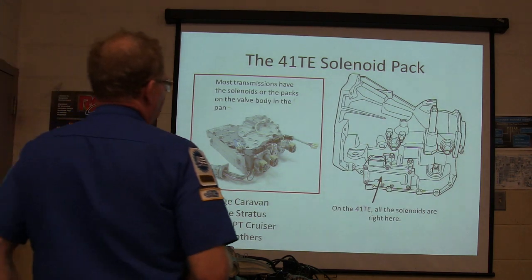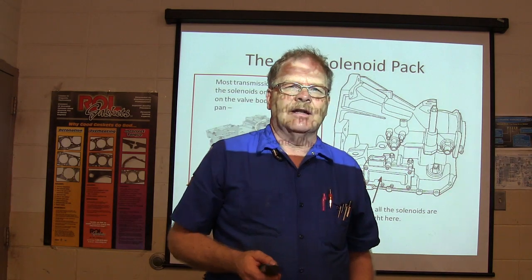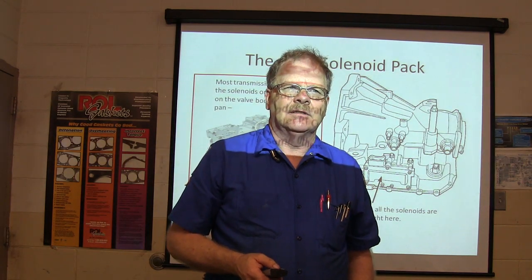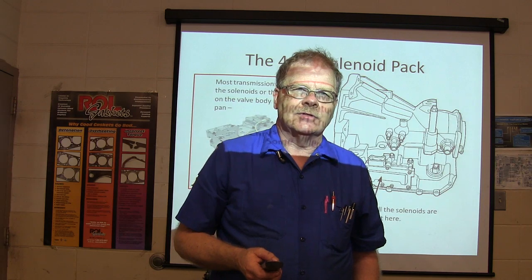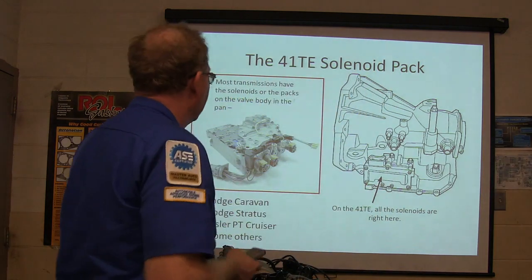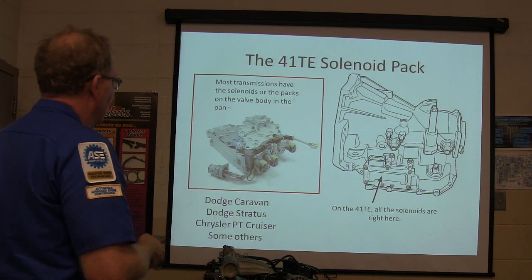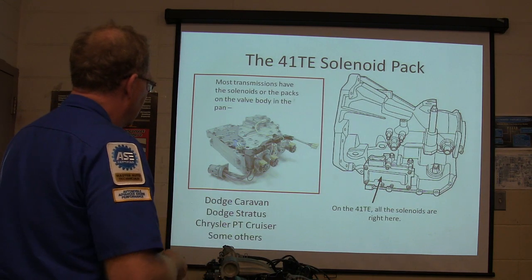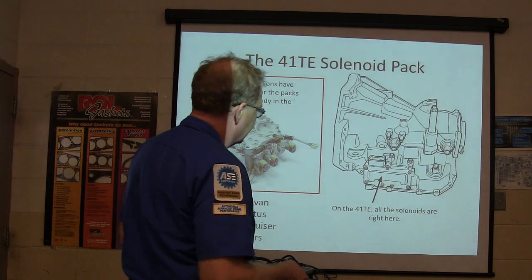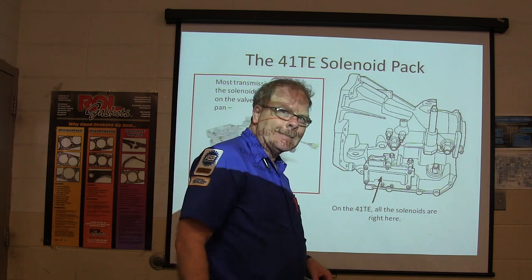The 41TE is the transmission in the Dodge Stratus and the Dodge Caravan. Most transmissions have solenoids or packs on the valve body or the pan. The Dodge Caravan, the Stratus, the PT Cruiser, and some of the other ones have a solenoid right here on the outside of the transmission in a pack.